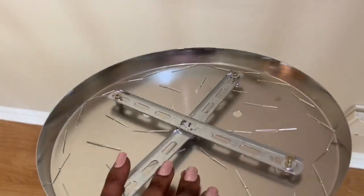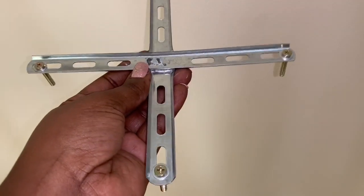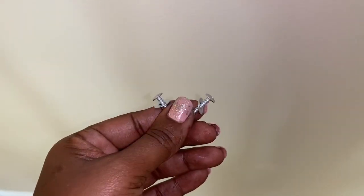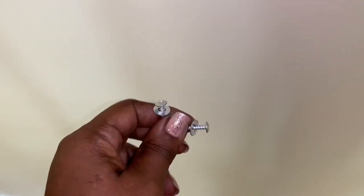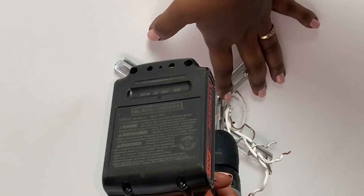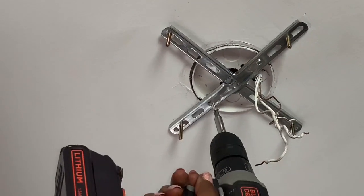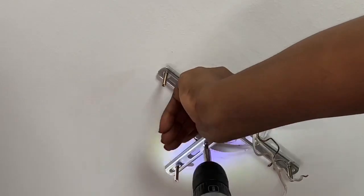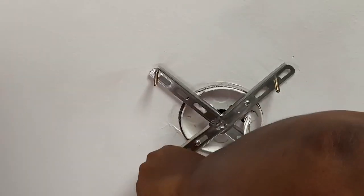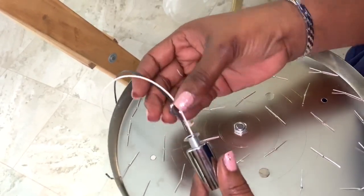I'm again removing the bracket from my chandelier base and attaching it to the ceiling box in my hallway. Next I'm again using two screws and two washers to attach my brace to my ceiling box.